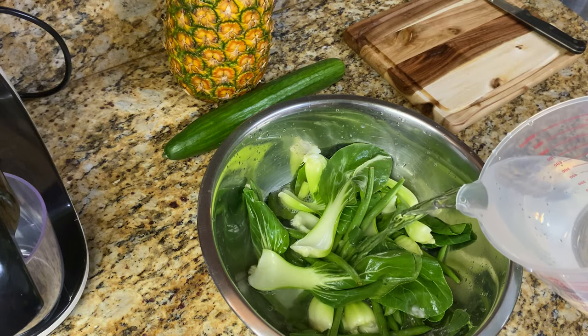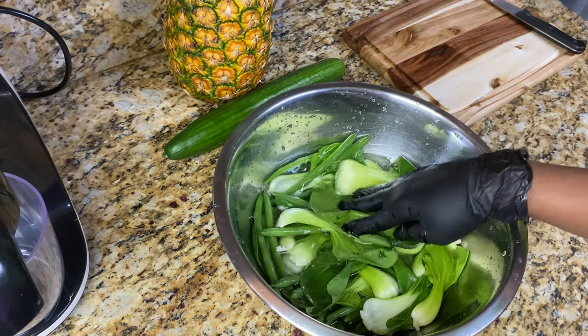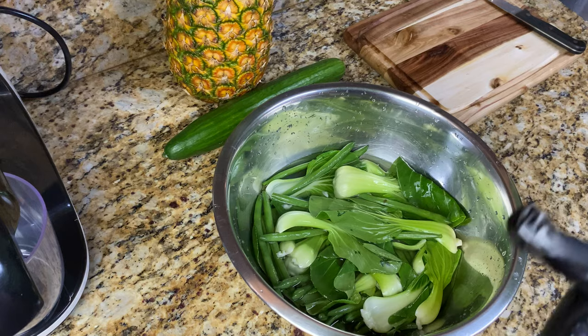I added some water to this and I'm going to allow it to sit for about five minutes. In the meantime, I'm going to go ahead and peel the pineapple.